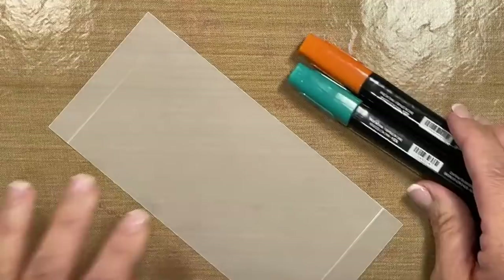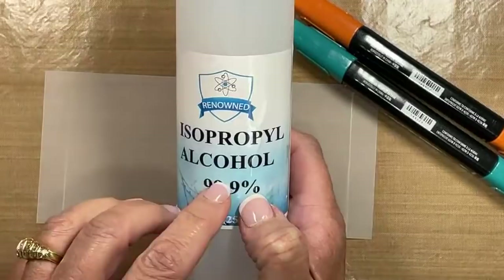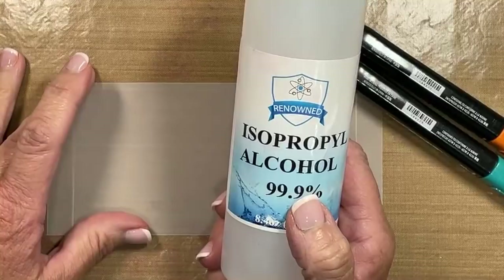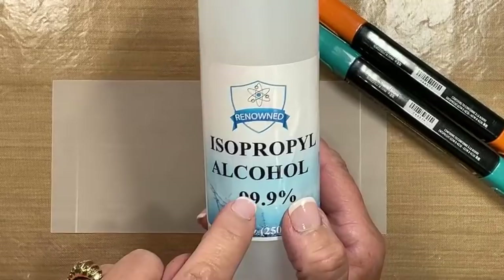I am going to use these alcohol markers directly on the vellum, and then we're going to bring in another component — this is alcohol. It's not your typical rubbing alcohol; it's 99.9%. I did a ton of experimenting. If you use something under like 90%, your paper is going to curl and it's going to be a real job to attach it to your cardstock to finish a card. This is also in my craft room favorites.